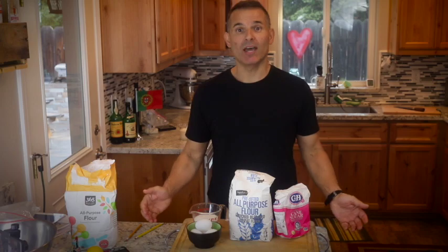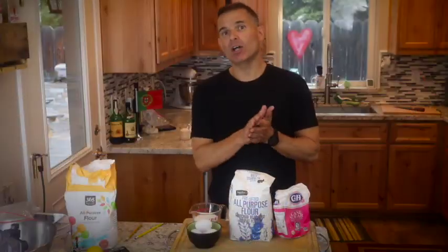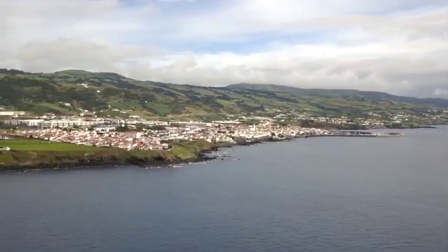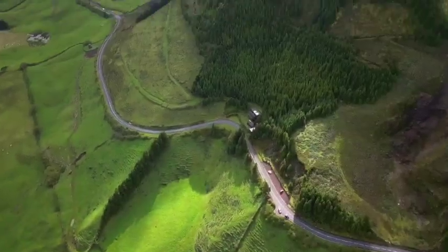Hi, today we're making Bolo Lêvedo. It's a bread from the Azore Islands, the island of San Miguel — volcanic islands in the middle of the Atlantic Ocean between Portugal and the United States. Just beautiful areas. Some of the islands are so green, kind of reminding me of Ireland.